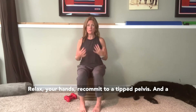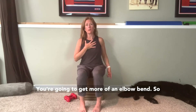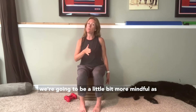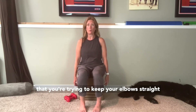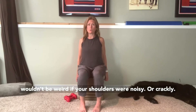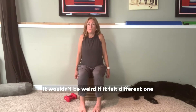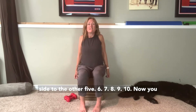Recommit to a tipped pelvis and a settled ribcage. Now what I notice in people is when we start to go into the backwards direction, you're going to get more of an elbow bend, so we want to be a little bit more mindful. As you pick your shoulders up and draw a circle back, try to keep your elbows straight and your hands reaching down. It wouldn't be weird if your shoulders were noisy or crackly, and it wouldn't be weird if it felt different from one side to the other. Five, six, seven, eight, nine, ten.